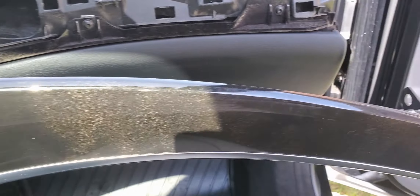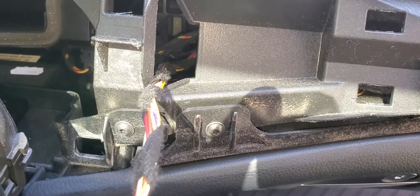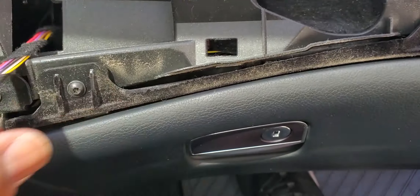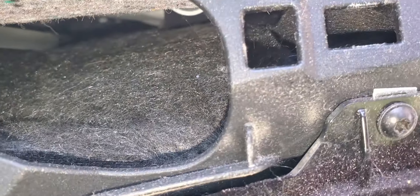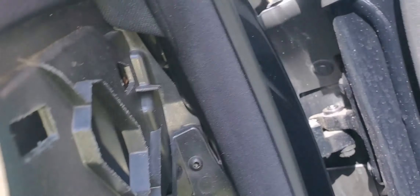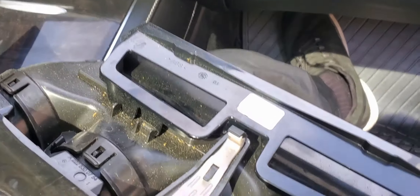Now we have access to the screws. Two screw blocks apart with the screws — you need a hex nut. A hex nut there, a hex nut there, and there's one right there. Go ahead and remove those. We're going to put this piece in a safe place.